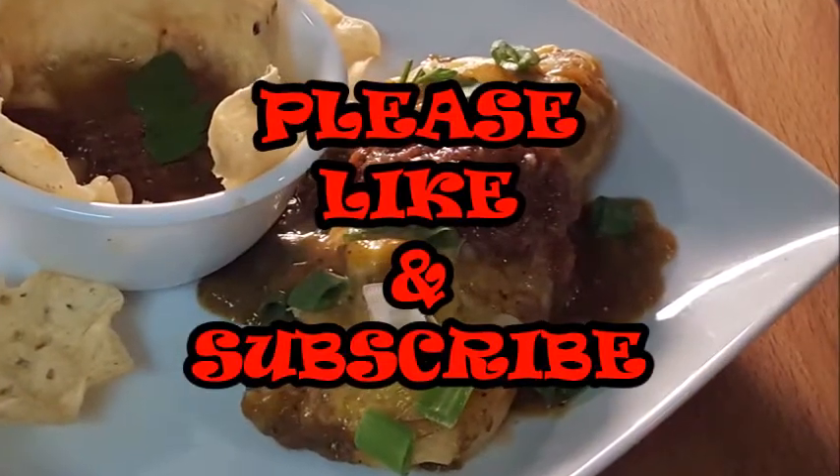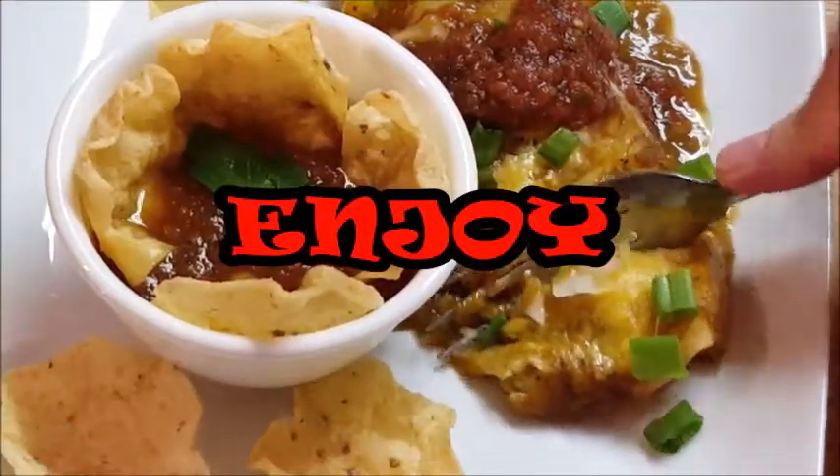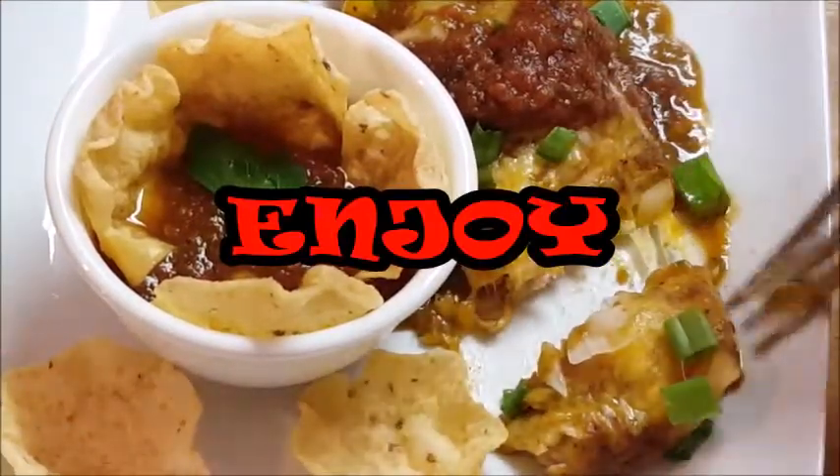If you like this video, I appreciate you giving me a like and subscribe. I really appreciate you stopping in. Until next time, I'll see you guys later — bye bye, y'all.